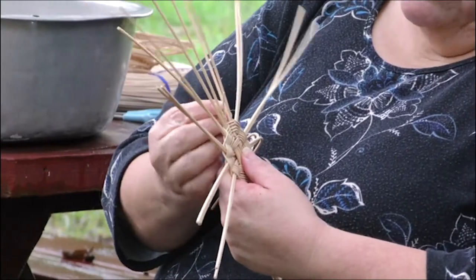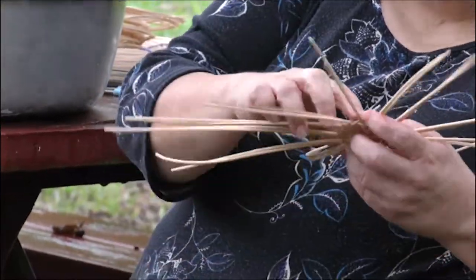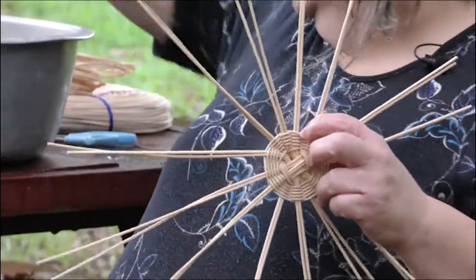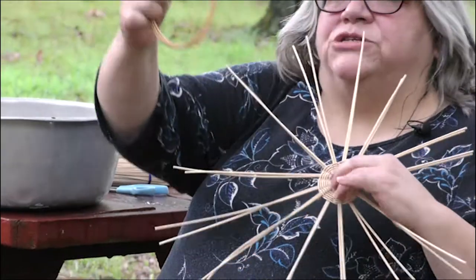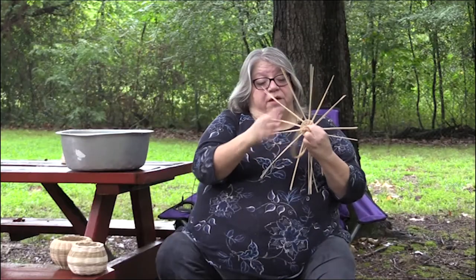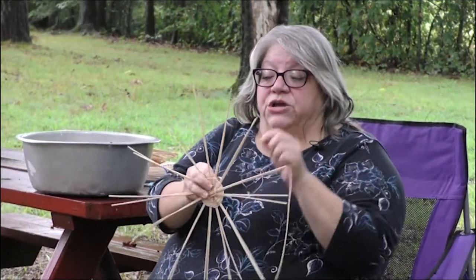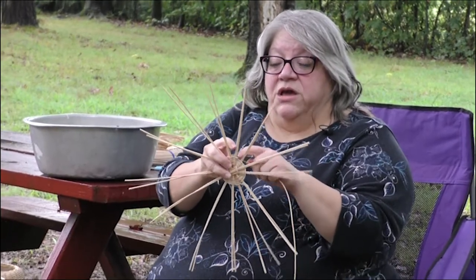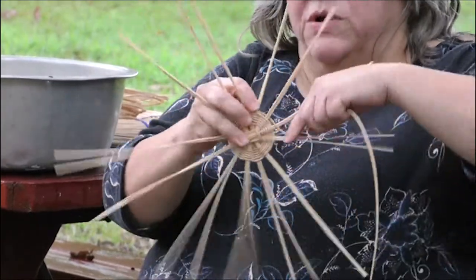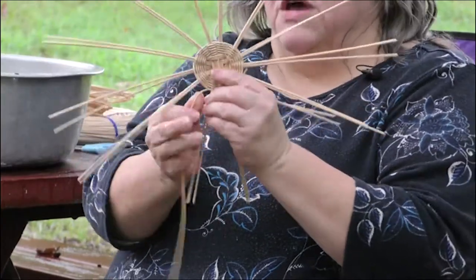When you get to the end of your weaver, you want it to end on what is going to be the inside of your basket. So where they started it, it's got some sticking up — that's going to be the inside. You'll want to have a few extra weavers in your water to stay wet. Take one and unwrap it. Right where this one ended on the inside, you're going to take the next one and lay it just like you're going to finish it, but overlap it just a little bit on the inside of the basket. Always make sure the joints where you start a new one are on the inside of the basket.